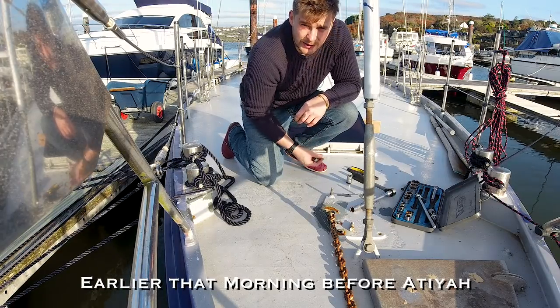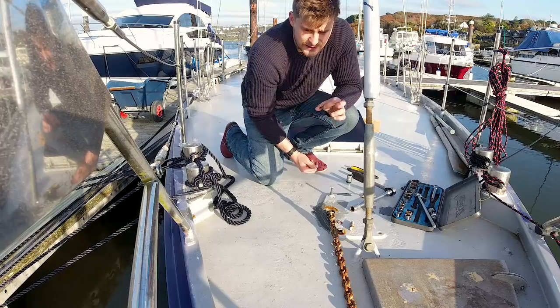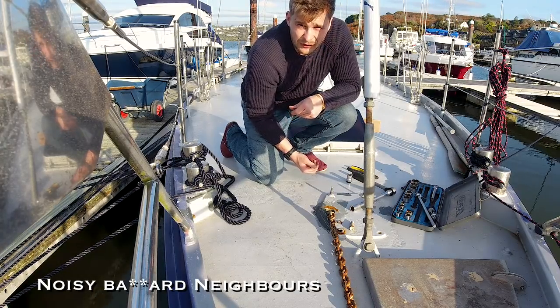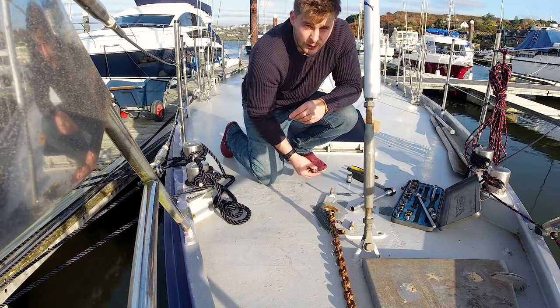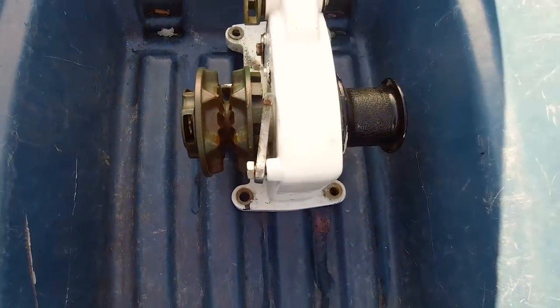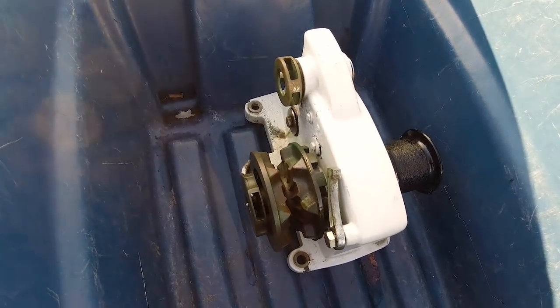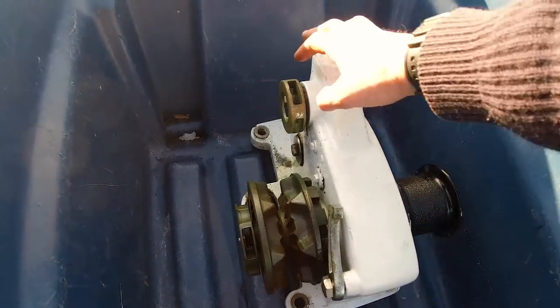Now for something completely different. You may remember about a year ago I was trying to rebuild a Sea Tiger St. Lawrence windlass. Well, that didn't really work out — the gears inside the windlass were all shattered. The windlass had obviously been in a bit of an accident. Sea Tigers are actually quite hard to find, but I was on eBay one day and found one kind of local to where one of my family members lives in the UK. We ended up picking that up and I got it over to Ireland, so I'm going to stick that on now and see how it looks.